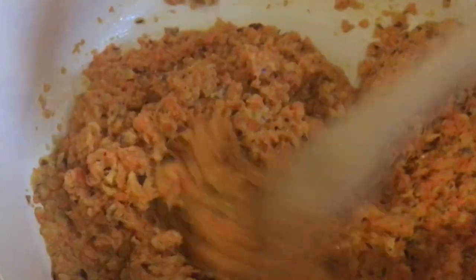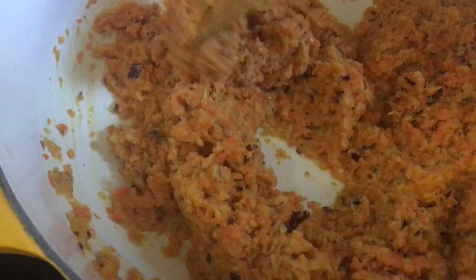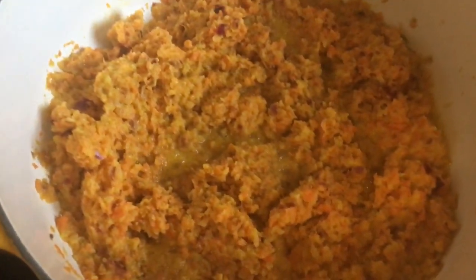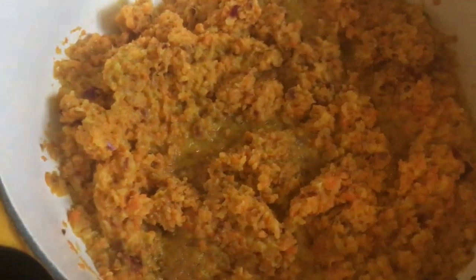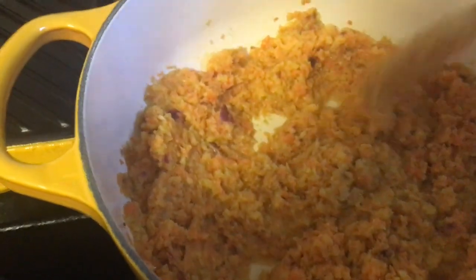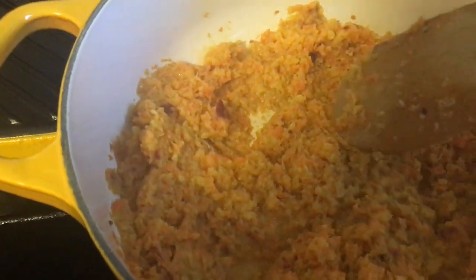We're going to cook this on medium to low for 17 minutes. Then we'll add the tomato sauce. This tomato sauce is just tomatoes and some salt. And this is what your sofrito should look like after the 17 minutes have passed.